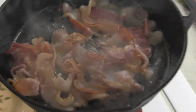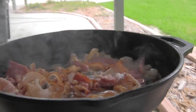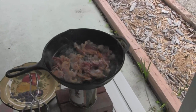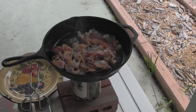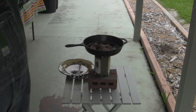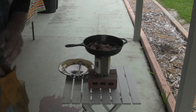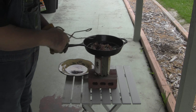Just thought I'd give you a close up of that good bacon cooking action. Maybe I should have some Barry White music playing in the background. I like to cook my bacon just to the point where the pig stops squealing. Trichinosis is our friend.